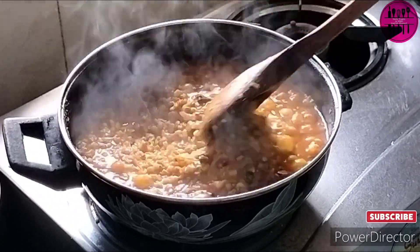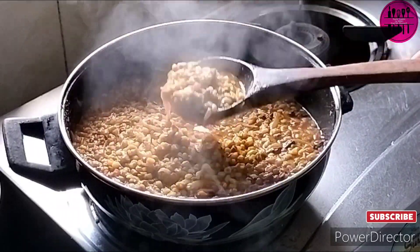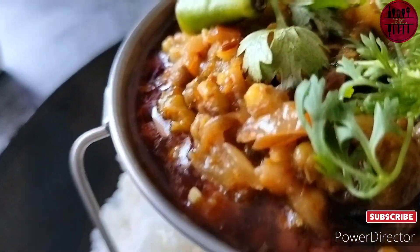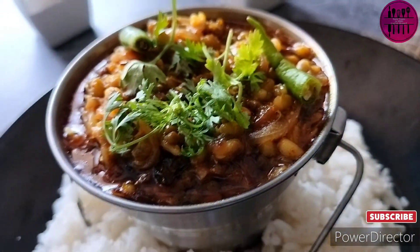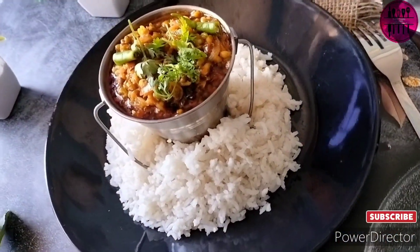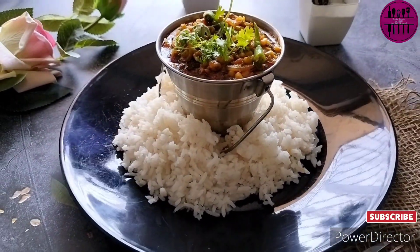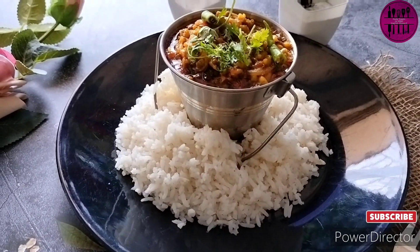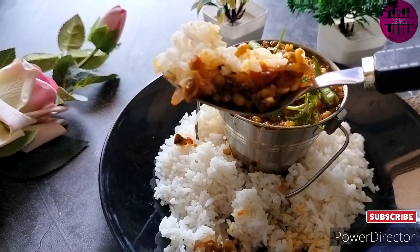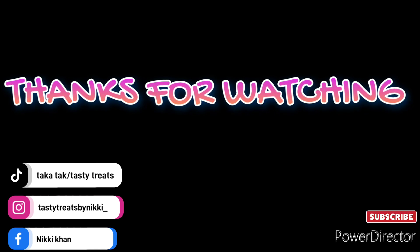The dal has the perfect texture I wanted — it's just amazing. Now we go for the plating, and the Moong Dal Mughlai is ready. If you like the recipe, do like the video. We'll meet in the next video — till then, goodbye!